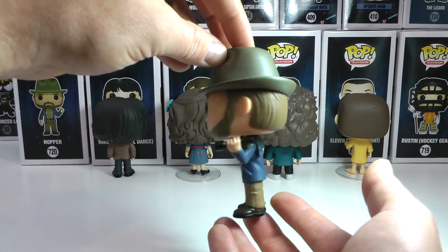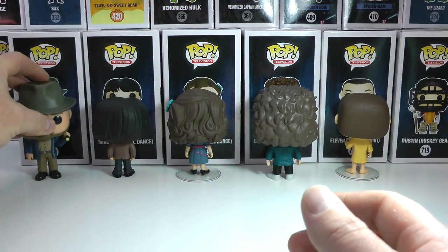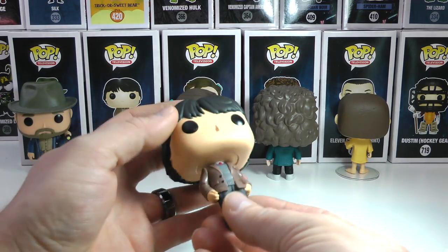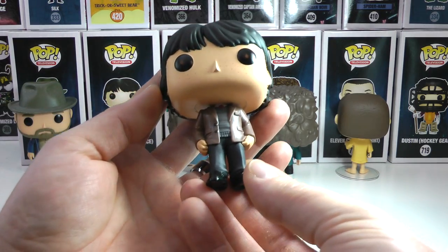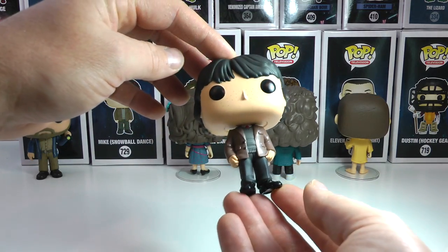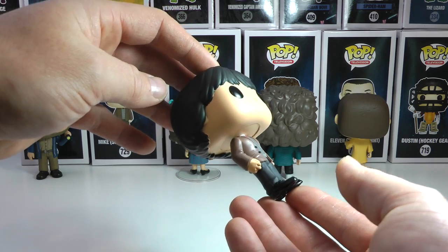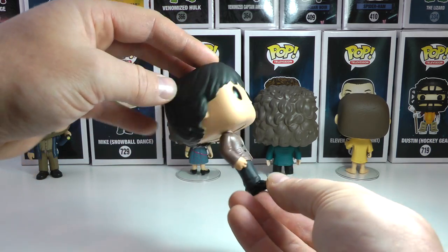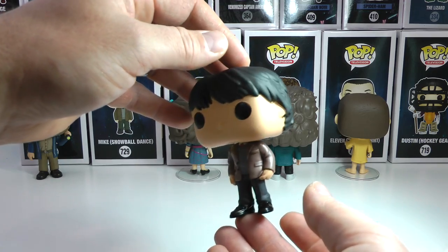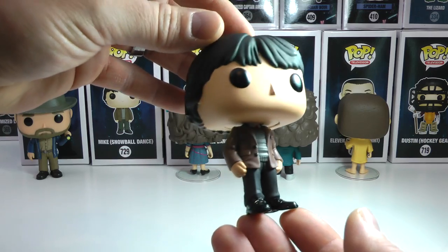Absolutely awesome, turning them around for you guys — there's the awesome Hopper. Now let's get to some of my faves in this set. This is Mike, Snowball Dance Mike, who is looking very dapper. He's got his black leather shoes on. He looks exactly like he did from Stranger Things and I cannot wait for Stranger Things season 3. Too bad it didn't come out this fall — I was hoping — but we just got to wait a couple more months and it will be released.